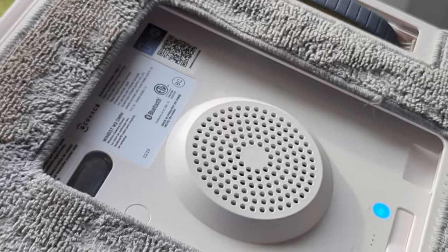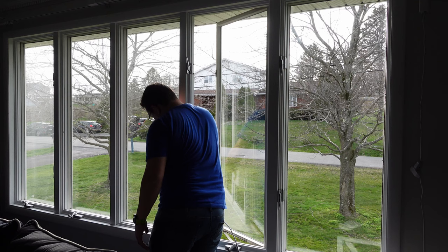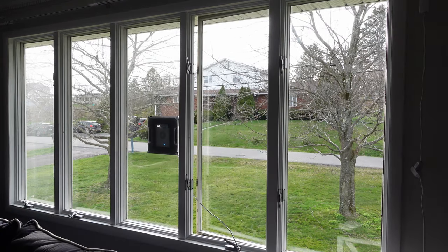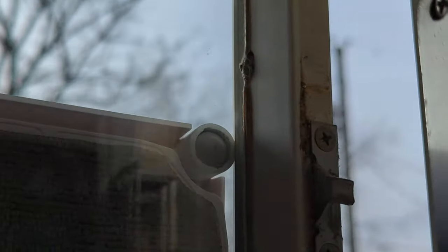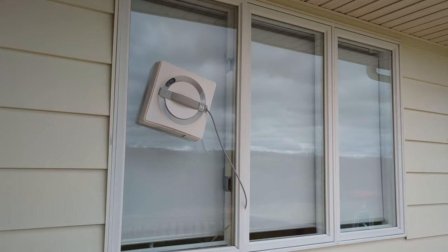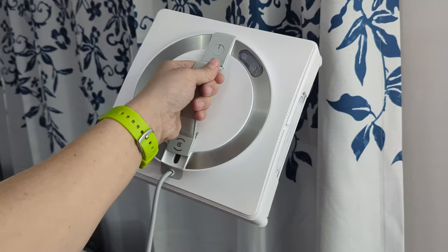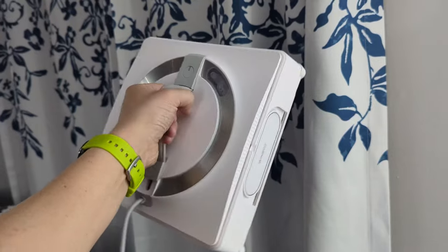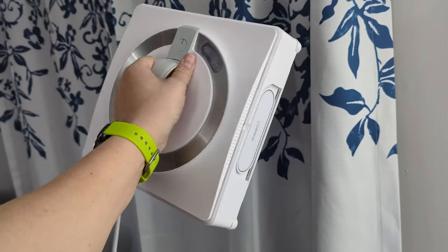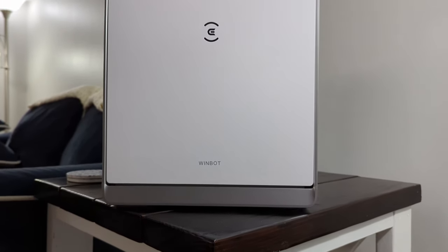For this first round of cleaning, since the windows were so dirty after years of not being cleaned, I would actually rinse off the mop pad and wring it out in between each cleaning, but I didn't really have to do that once the windows were cleaned once. Anyway, that's pretty much it for this video — I just wanted to give you a quick look at this thing and pique your interest. I know this product doesn't really fit most people's use cases, but I did want to show it in case you're someone who might want to try it. I left a link in the description if you're interested, and as always, thanks for watching — see ya!